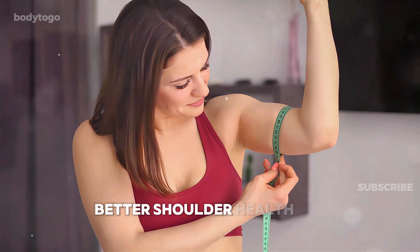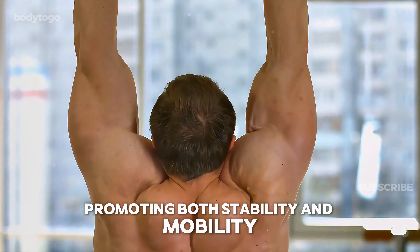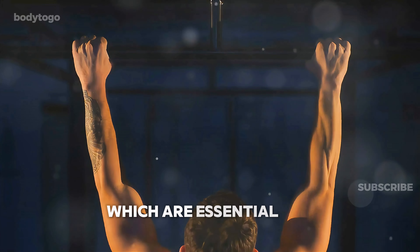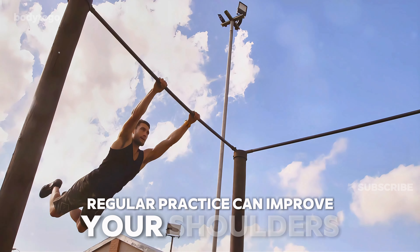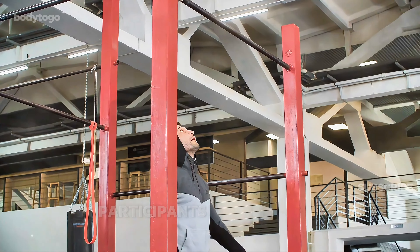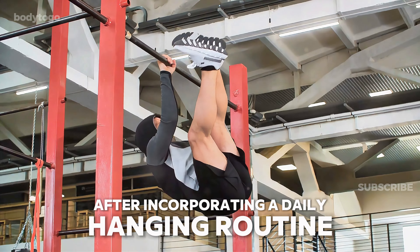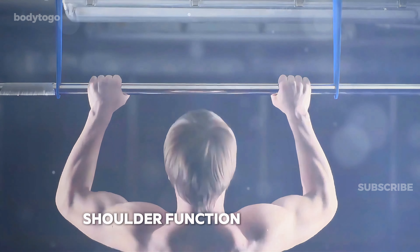Next: better shoulder health. The benefits of dead hangs extend to your shoulder health, promoting both stability and mobility. Dead hangs activate the stabilizer muscles in your shoulder girdle, which are essential for maintaining joint health and preventing injuries. Regular practice can improve your shoulder's range of motion, making overhead activities easier and reducing the risk of shoulder pain. In a study led by Dr. John Kirsch, participants with chronic shoulder pain experienced significant relief after incorporating a daily hanging routine. Of the 92 participants, 90 reported pain relief, highlighting the potential for dead hangs to enhance shoulder function and health.